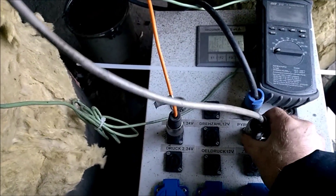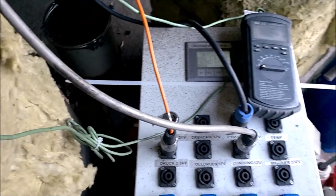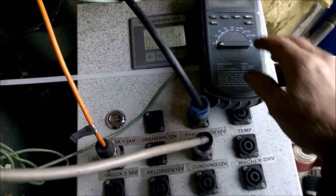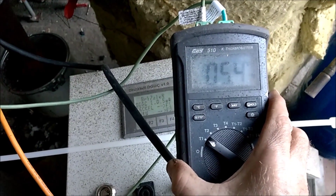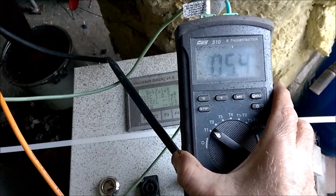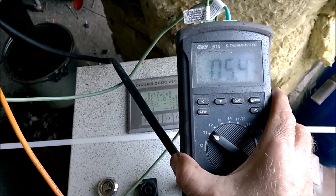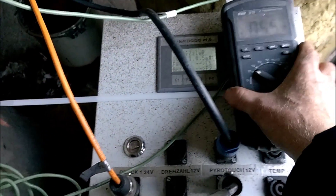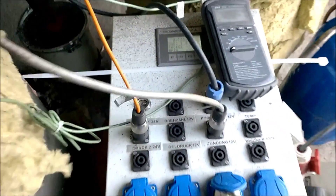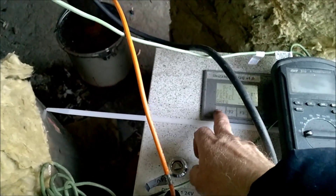Getting the PyroTouch working and the under pressure sensor. Temperature is now 5.5 degrees Celsius above zero — it's not freezing, it's a nice day. And we start the controller.